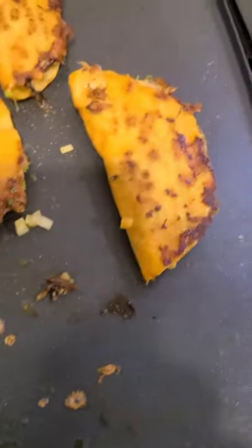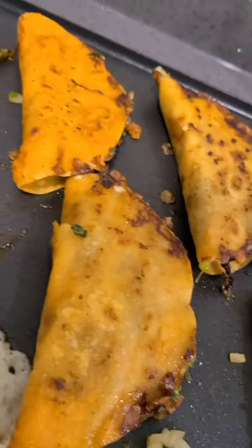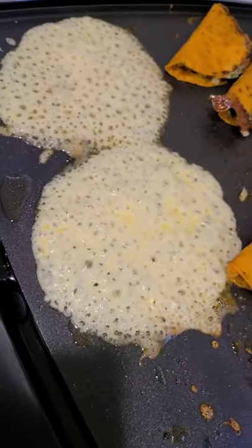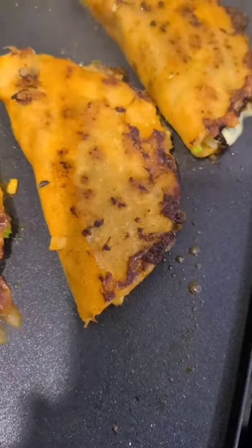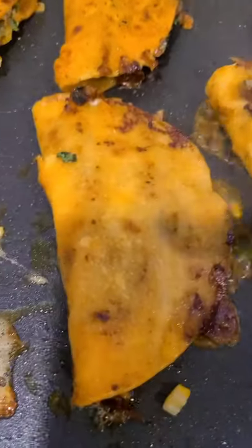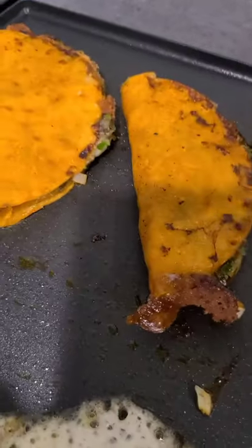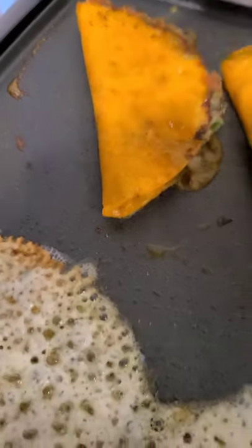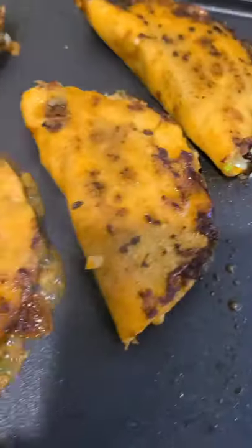If you want crispy tacos, keep them on medium heat and flip them every once in a while. If you prefer softer tacos, they're pretty much ready to go hot off the grill. An optional step is to hit them with some consomé to keep the meat moist and prevent the shell from drying out — but these tacos are pretty much ready to eat.